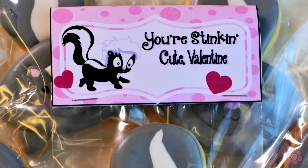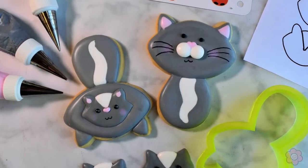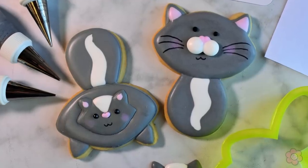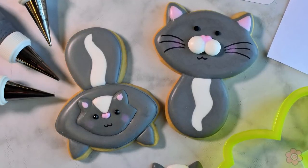I also want to show you that these cookie cutters are super versatile — with just one flip, without even changing the icing colors, I made a cute little gray cat using the same cutter and same icing colors.